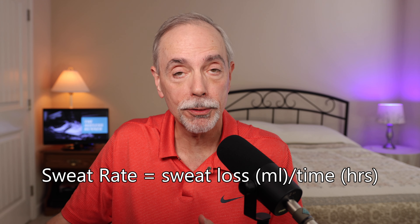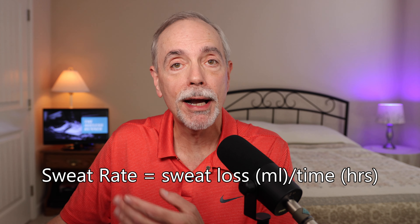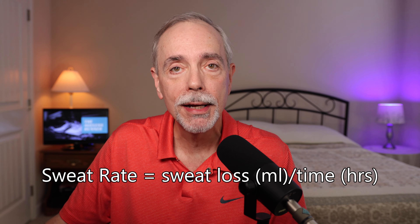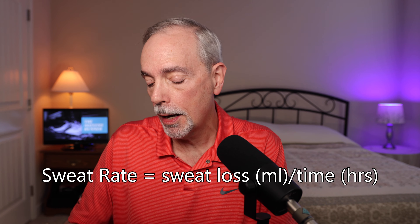You can also convert that to a rate. I take that 583 milliliters divided by the time I was running — a little less than 45 minutes — and that gives me a sweat rate of 853 milliliters per hour. So if I was going to continue running at that level under those conditions, I want to consume roughly that amount of water in an hour.